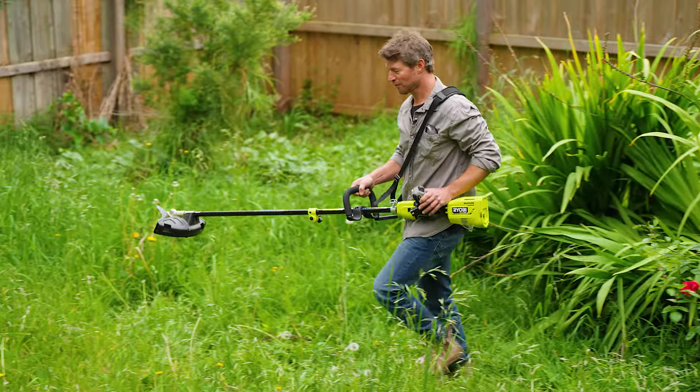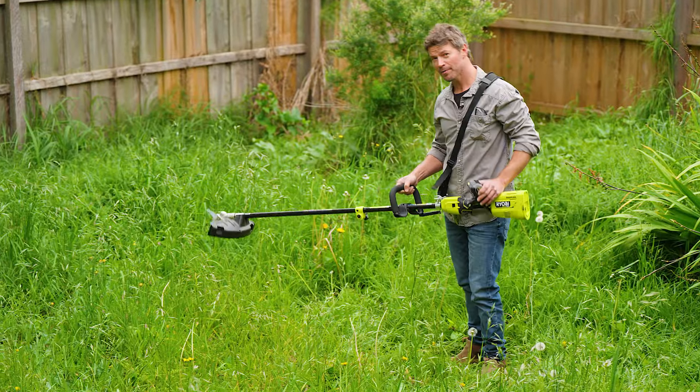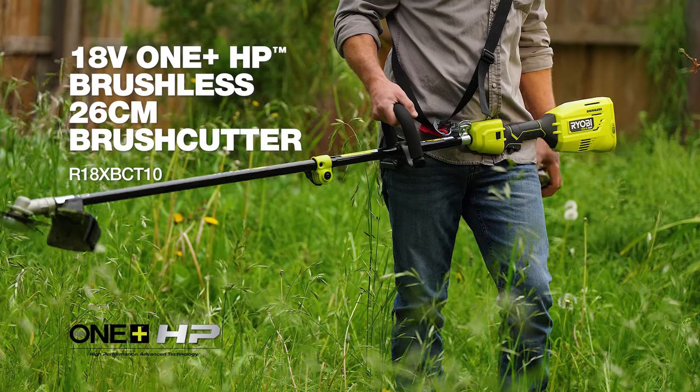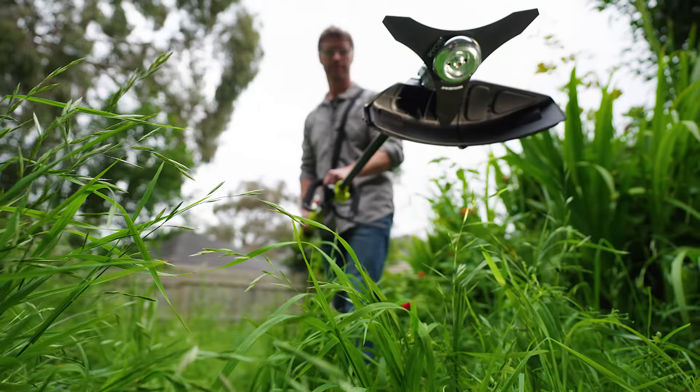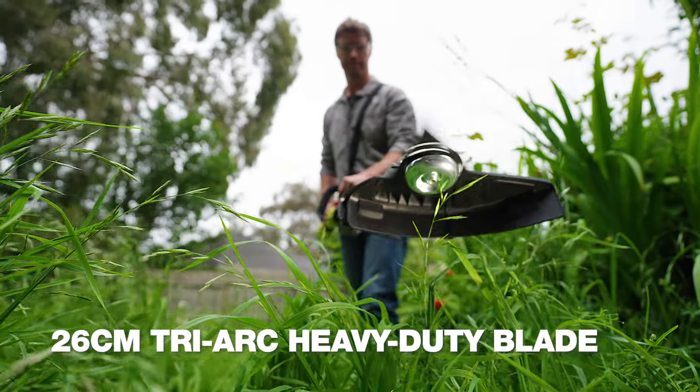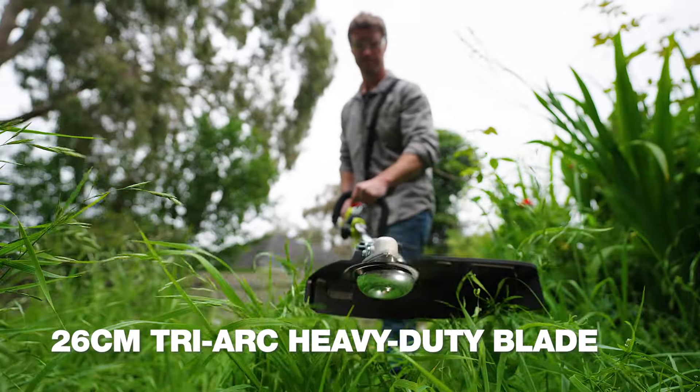When I've left my garden to its own devices for a while, I don't reach for my Ryobi line trimmer. Instead, I grab my Ryobi One Plus brush cutter. It just loves this tough stuff. To start with, it's got this 26-centimeter Tri-Arc heavy-duty blade, rather than trimming line.